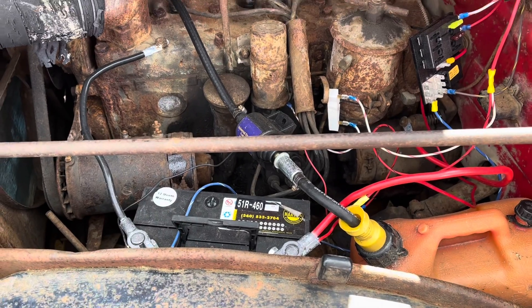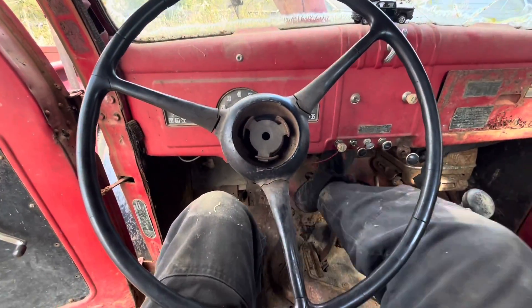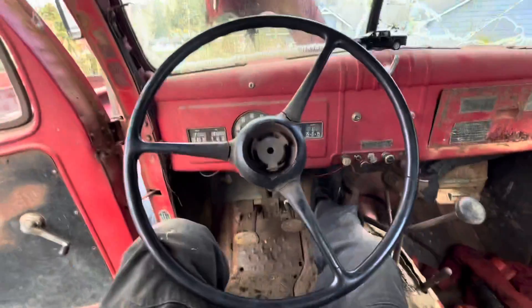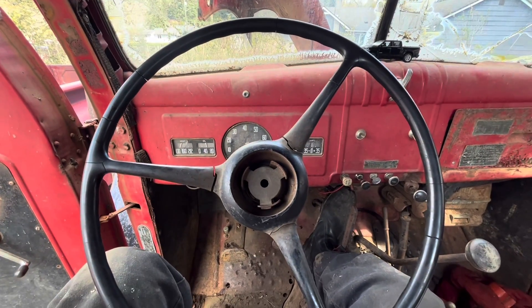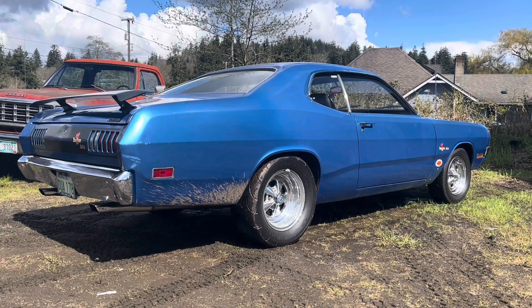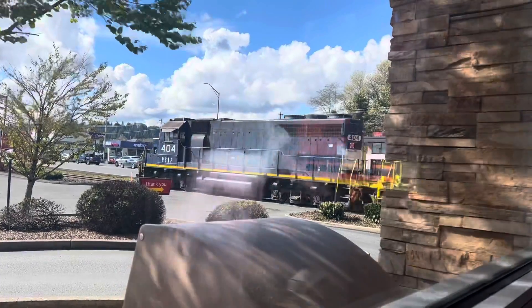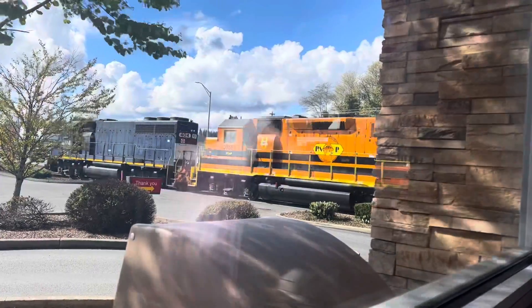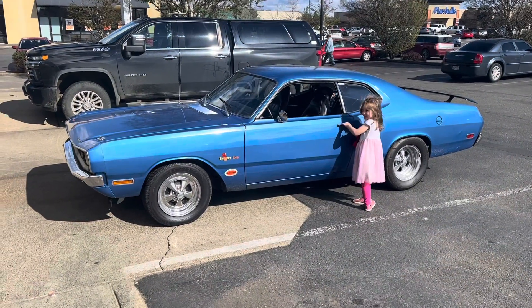And the worst battery in the shop. It's a flathead — I'm sure it'll be fine. A greater truck has never been built. Look at all this room for activities. Nice. Funny story — my brother's duster was on fire right here once.